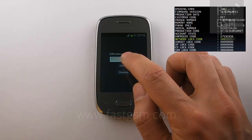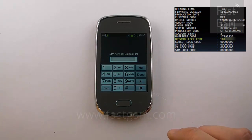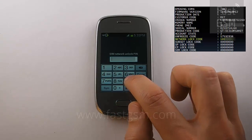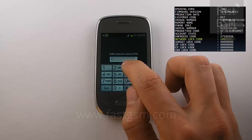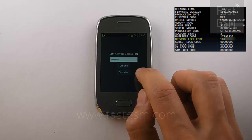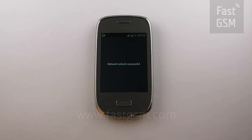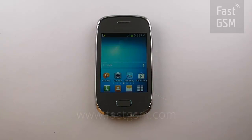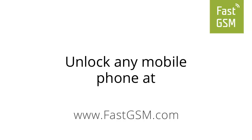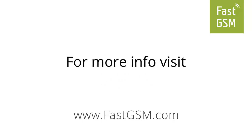Now use your network unlock pin from your fastgsm client. You have now successfully unlocked your phone. This is not a free service — this service is provided to you by fastgsm.com. You can unlock any mobile phone using Fast GSM. Please visit fastgsm.com for more information.